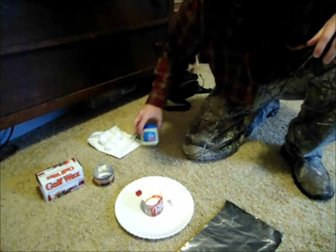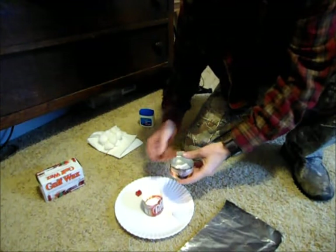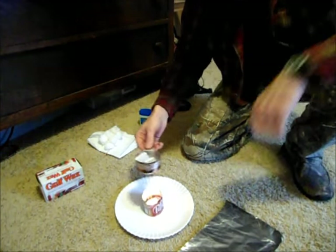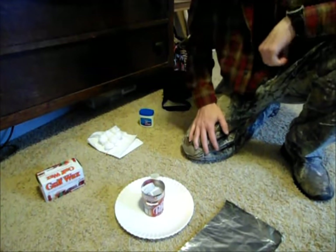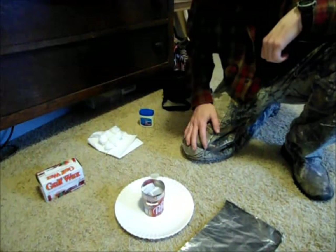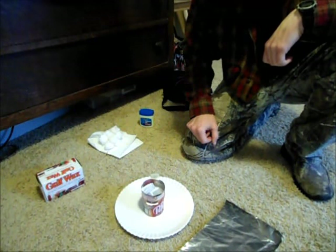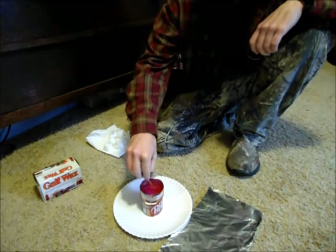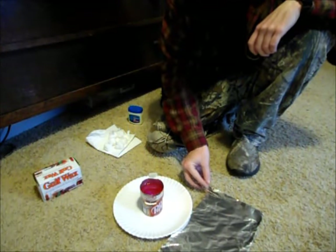I want to make about half a dozen of these. I'll set everything up here and get it going with the lighter. It's going to take about ten minutes for the wax to melt, so I'll bring you guys back when it's all melted and ready to work with. Okay, it appears the wax is sufficiently melted, so we're going to go ahead and start.